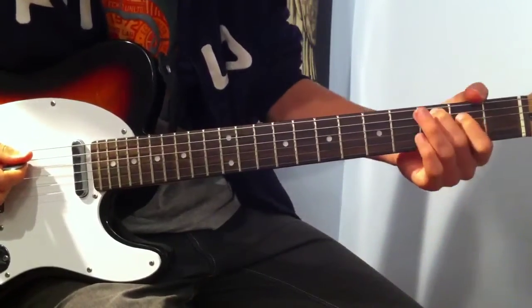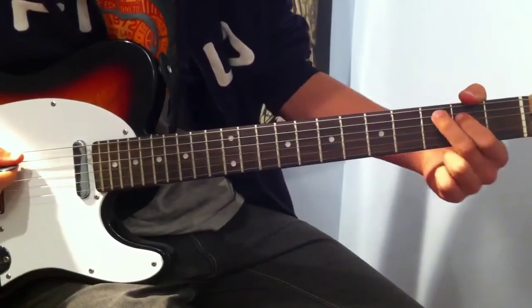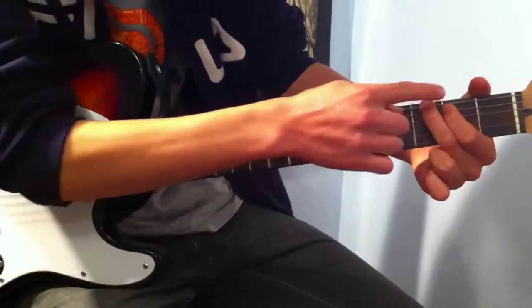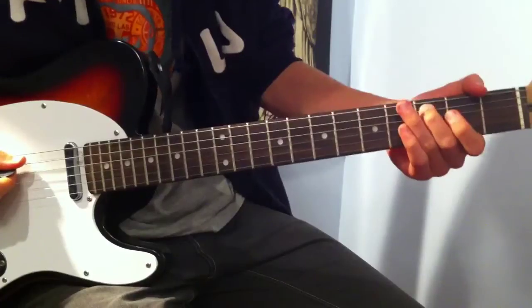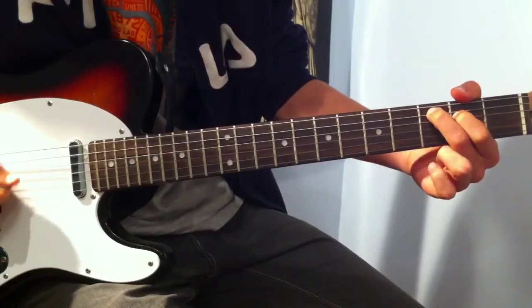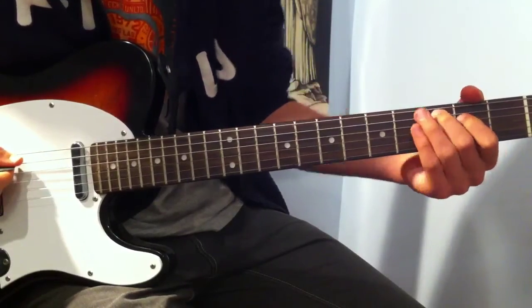Okay, so the next part — it's just as simple. Remember that picking pattern I told you to remember? We do that exact same thing down here. But now, instead of doing a power chord, we're kind of doing a G — the top half of the G moved down two strings. So that's middle finger on the 3rd fret of the A string, and index finger on the 2nd fret of the D string, leaving the G string open. Then you go down: A, D, G. Again, and then A, E.